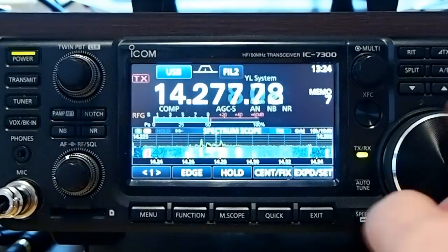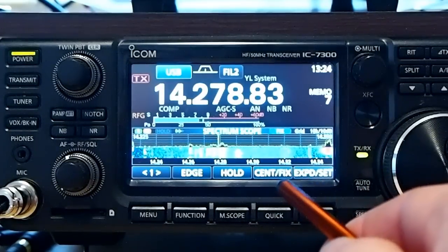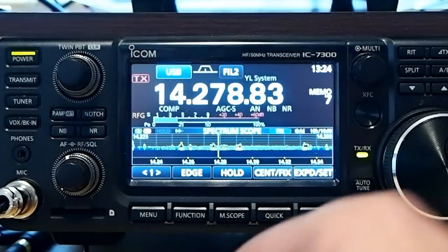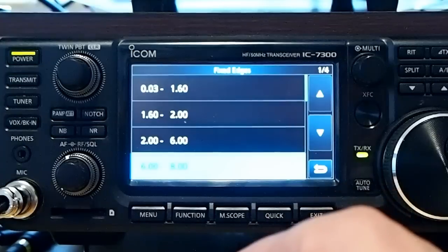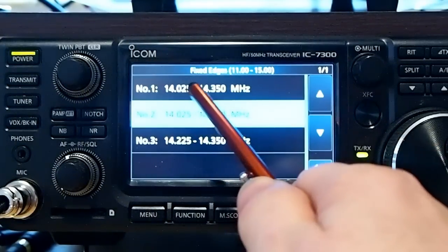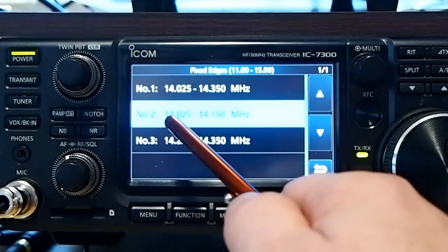I like using fixed, and I've set up the band edges, and I'm going to go through setting those up right now. First you want to be in fixed. If you're in the center mode, it won't work — you need to be in fixed. And you hold down that soft button and then go to fixed edges. Let's take a look at what I have set up for 20 meters. The first one I have set up for these fixed edges is the whole band that I can operate on.